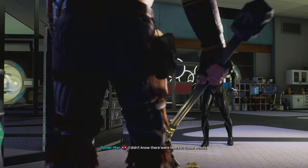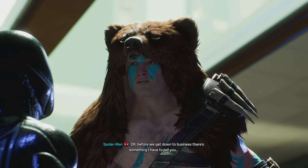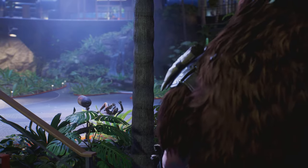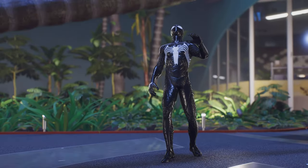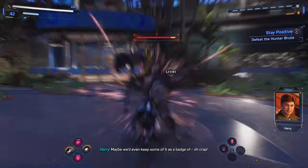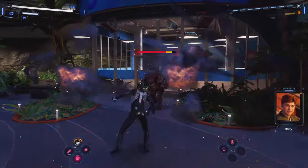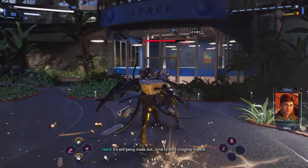I didn't know there were bears in these woods. Okay, before we get down to business, there's something I have to tell you. I'm fresh out of honey. Come on, I thought it was funny. You know, all this damage wouldn't take long to fix — maybe we'd even keep some of it as a patch bond. Oh crap, those arrows must have ruptured the accelerator's shield and the beams are scraping the tunnel. Can you still shut it down? What about the antidote? It's still being made, but it's time to start crossing fingers.